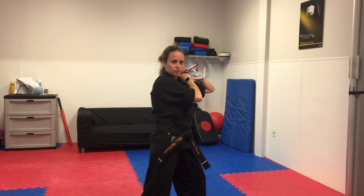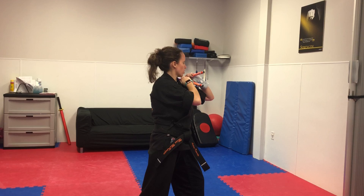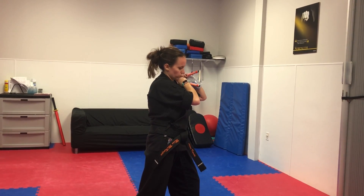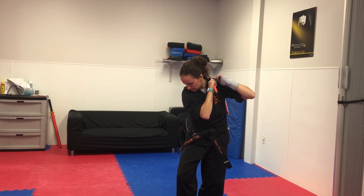This is section 7 and the finish. On section 7, we end at section 6 with our chucks on our left shoulder. As we put our chucks on our left shoulder, we're going to pivot to the right and you're going to again come to your cat stance.